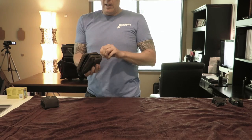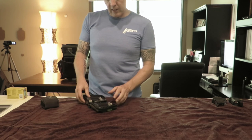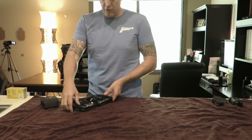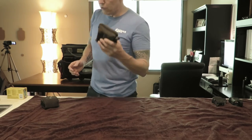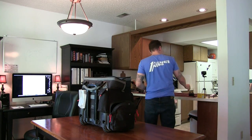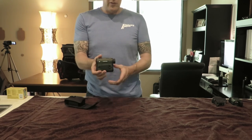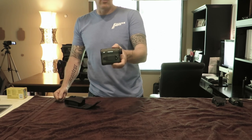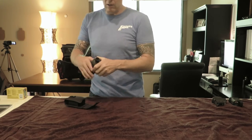Here's a complete set of chokes: cylinder, improved cylinder, light mod, mod, improved mod, and full, with a wrench. That gives me basically everything I need — someday I'd like to have a diffuser but we haven't gotten there yet. And then my Vortex Ranger 1000 rangefinder — I can't live without this. Not only do you get range information, but it gives you a chance to glass long-range targets before you shoot them, so you get at least some idea of what a six-power look will be at distance.